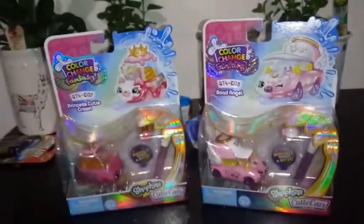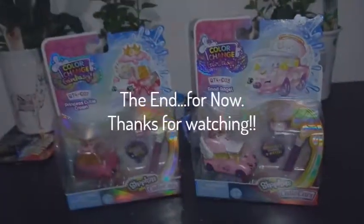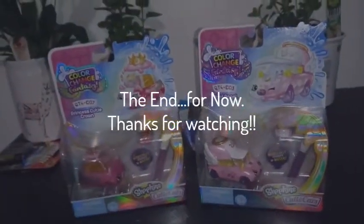Now that we got that straight, that's all we have for you guys today. If you like this video, go ahead and give it a thumbs up and subscribe. We will see you guys in the next one. Bye, guys.